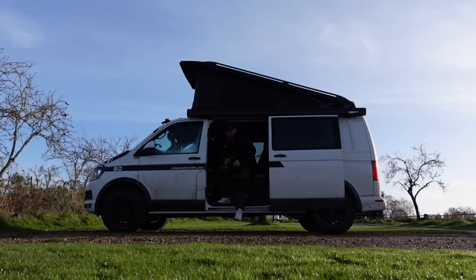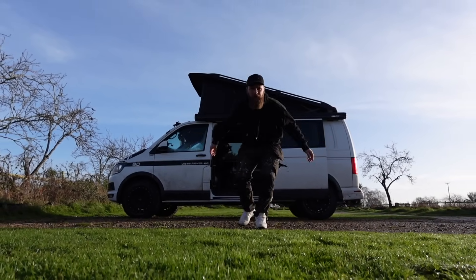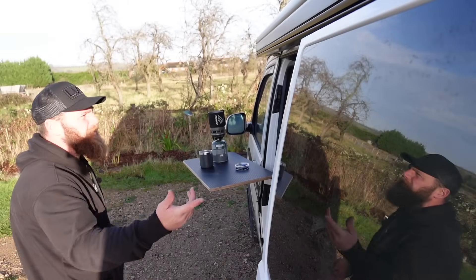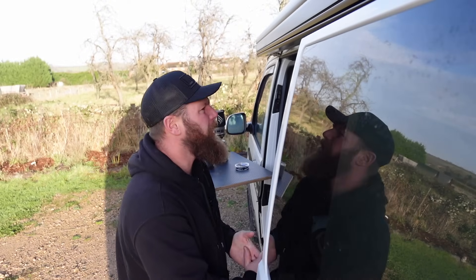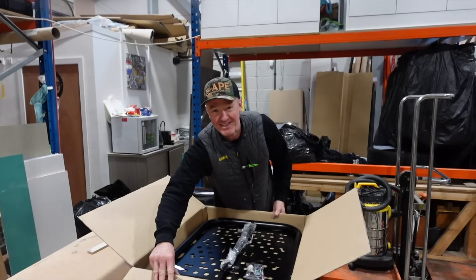Good morning everybody and welcome back to the Urban Ark Overland Christmas Roadshow. It's a brand new day. Quick recap of the roadshow up to now: we popped in and saw Andy from Ape Adventure Vans and delivered him his UAO table — ho ho ho, cheers buddy, thank you.